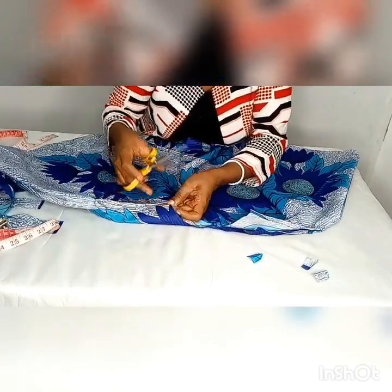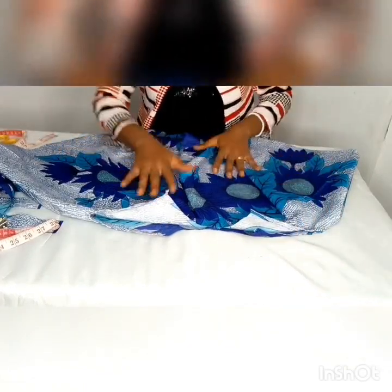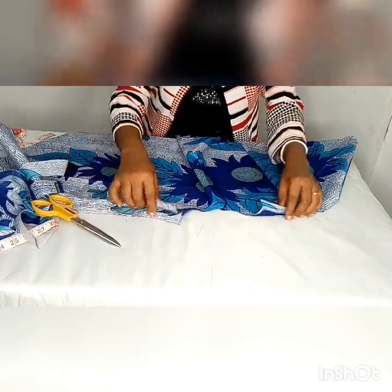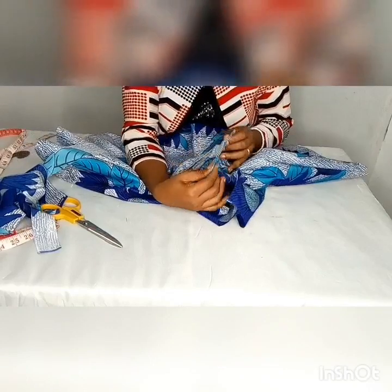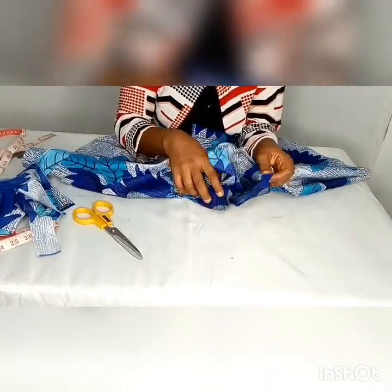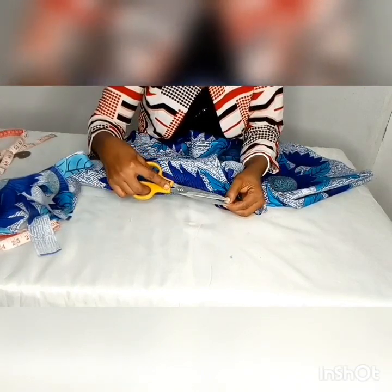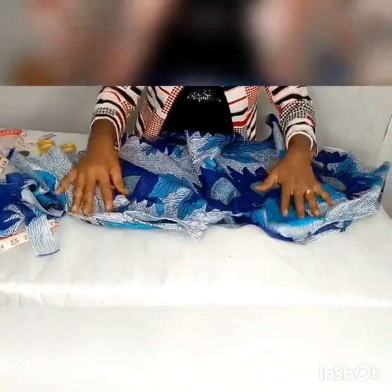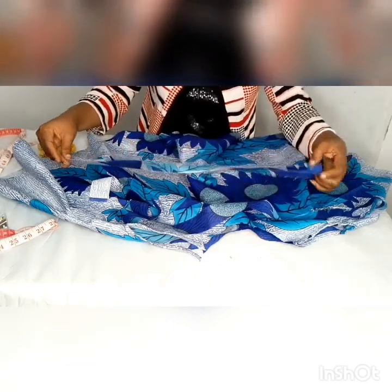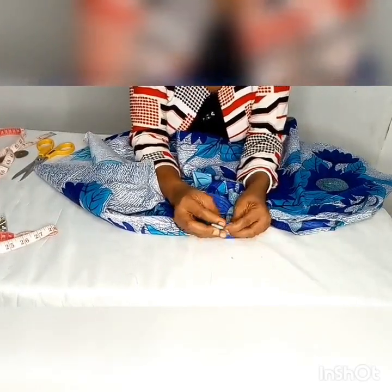If you have already trimmed, in your next project just follow how to trim it the right way. Now we are going to turn the neckline. First determine the midpoint of the neckline by folding it like this and make just a small notch. Do the same for the back and notch it. Then do the same thing for the straps — fold into two equal parts and use your chalk to mark the midpoint.